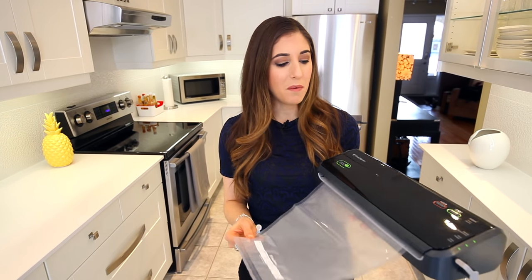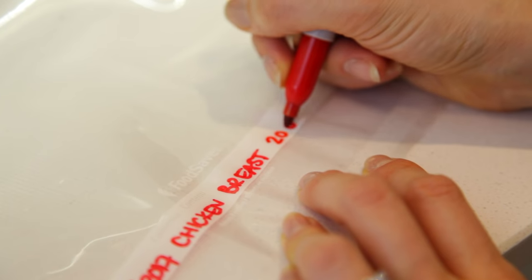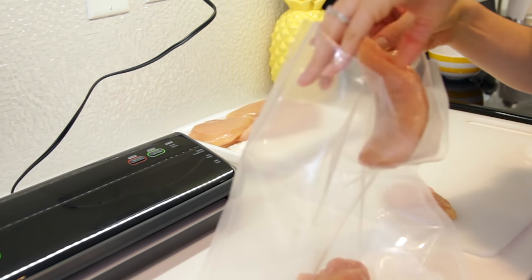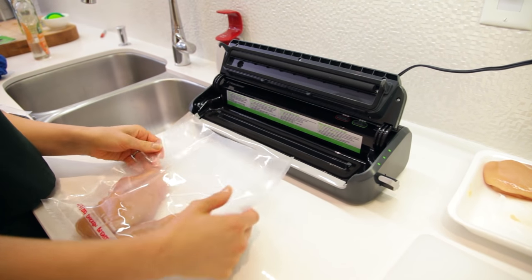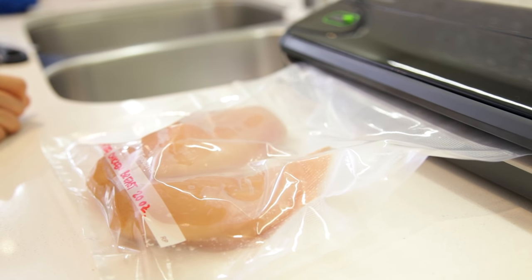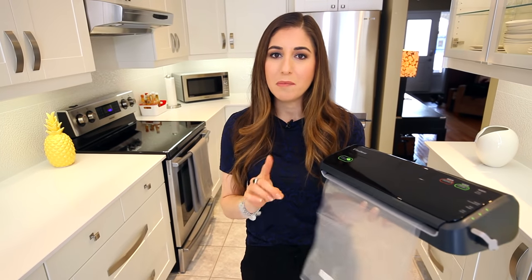We're always looking for ways to save money and have our food last longer. One of the tools that really helps you do that is the FoodSaver — basically it's a vacuum sealer for your food. If you make a big purchase of meat or a big batch of something and you want to preserve it for more than just a few days, one of these vacuum sealed bags will allow your food to last up to five times longer. And if you put your food in the freezer, there's no air in here so you won't get freezer burn. It's a small investment but it makes a lot of sense in the long run.